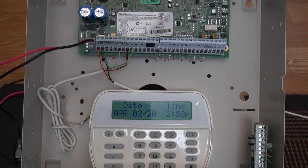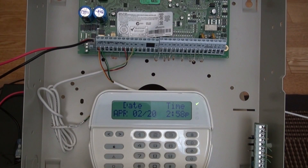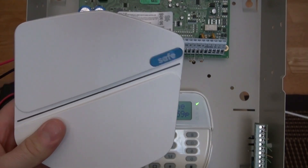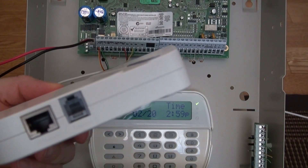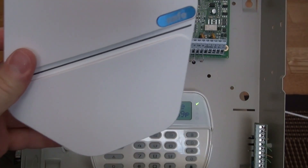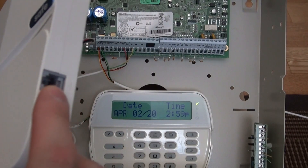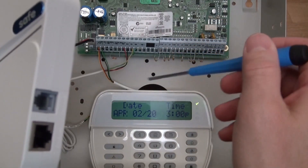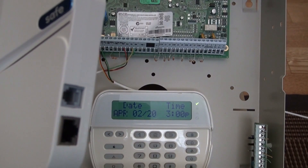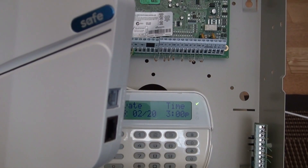Hey guys, today I'm going to talk about the Hub6. It's not really a new product but it's fairly new. I'm going to show you guys how to install this. Basically, if you don't want to pay for monitoring, this makes your alarm system smart — it all works off an app. It's two wires, not a phone line; it connects to your bus line. You can also connect this to a keypad if you want. It is wireless or hardwired.